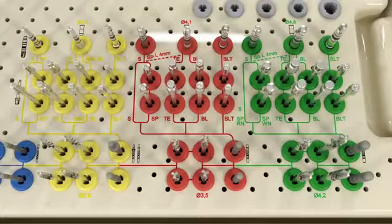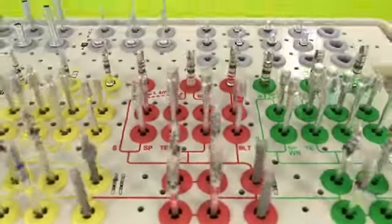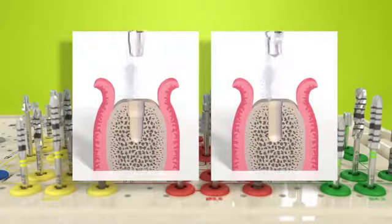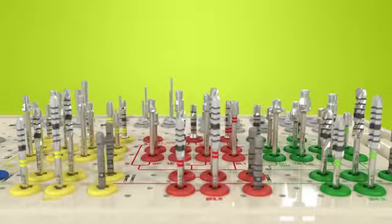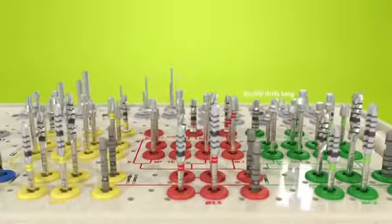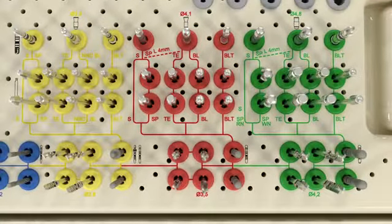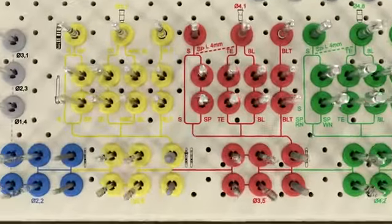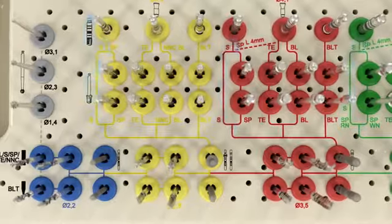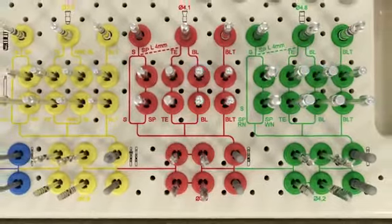After the basic implant bed preparation, the colored workflow lines lead to the profile drills, which are required for fine implant bed preparation. These drills help prepare the implant bed according to the coronal aspect of the implant design. Profile drills are available in a short and a long version. Following the colored lines leads to the drill that should be used with the specific implant line — for example, the standard implant line does not need a profile drill, but a bone level implant requires one. Each drill is identified on its shaft.